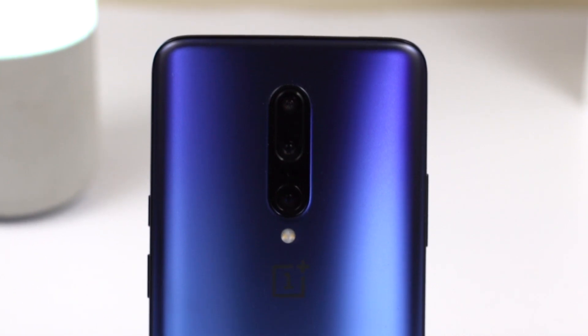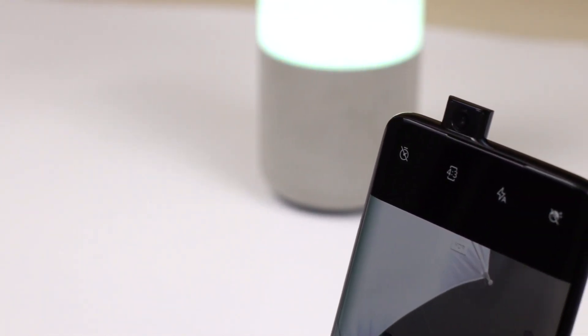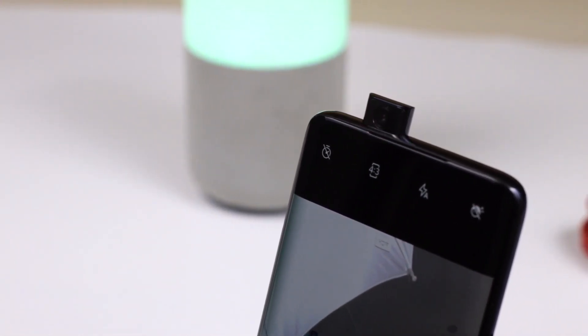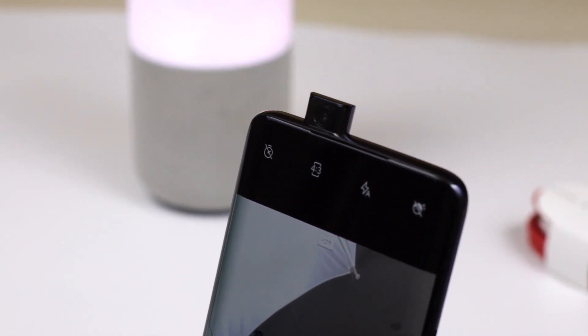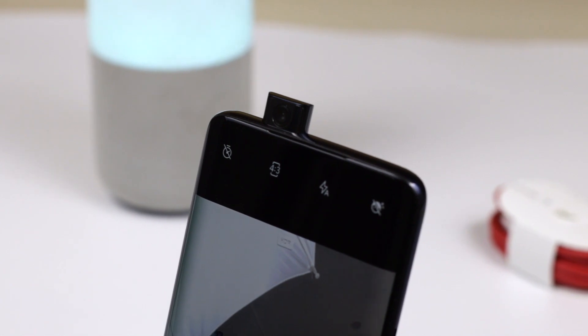I'd definitely recommend using a back cover or case because the glass back is slippery. Talking about the front camera, it has a motorized pop-up camera which is a 16-megapixel camera with an aperture of f/2.0 and a 25mm wide lens.